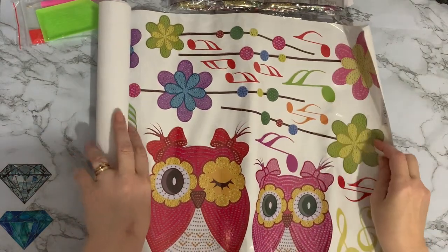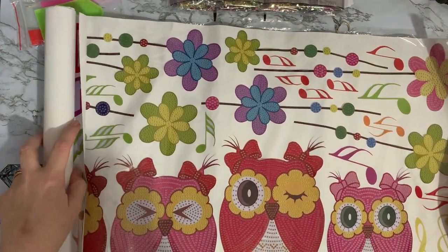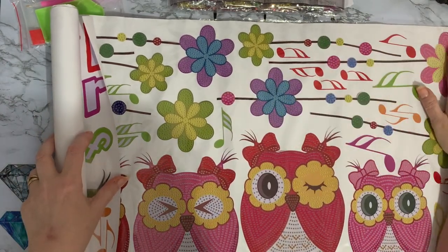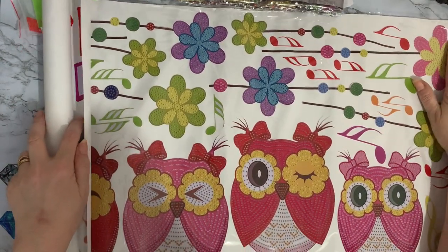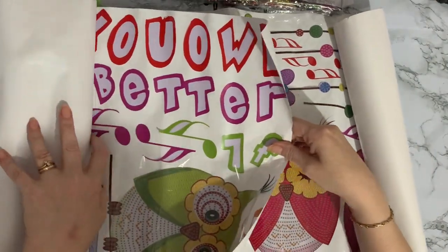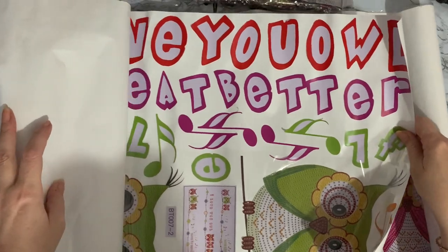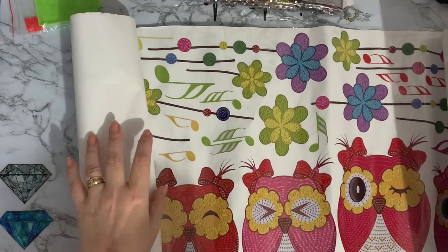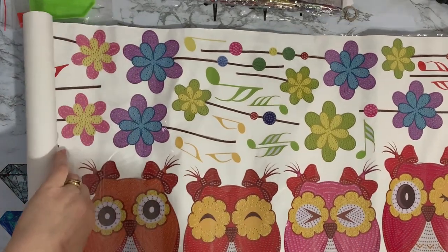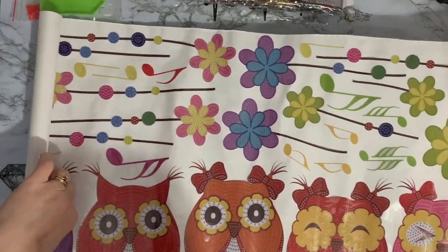So this is a wall sticker set - a diamond painting wall sticker set. And look at the little owls, it's really cute. Is it two sets? It's two lots! Okay, so let's put this one first. I don't think it's going to quite fit on my desk, it's huge.